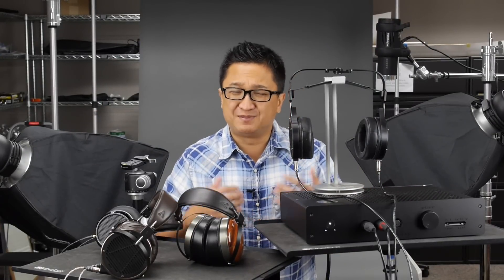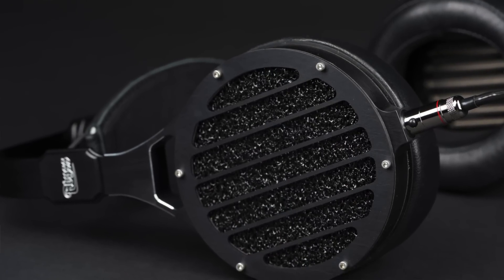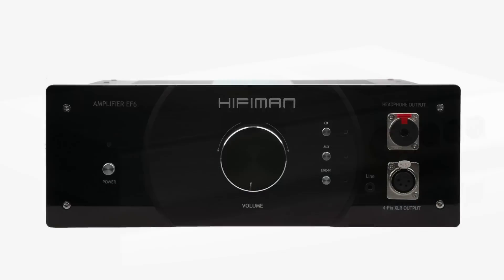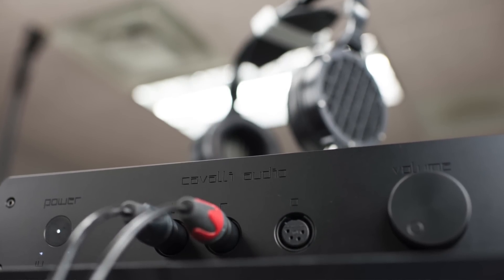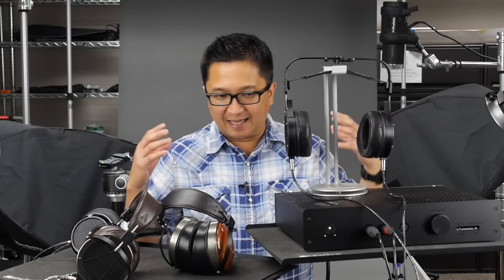This year they contacted me and said there had been substantial improvements made on its way to becoming a production headphone, so they wanted me to hear it — and I did, and they weren't lying. I'd been using the AB1266 with the Schiit Audio Mjolnir and the HiFiMan EF6, both relatively affordable amplifiers, and was really happy. Then Cavalli Audio asked if I wanted to try the Liquid Gold with the Abyss, and despite being a bit reluctant given the $6,450 price, I agreed. When I plugged in the AB1266, I was absolutely blown away.